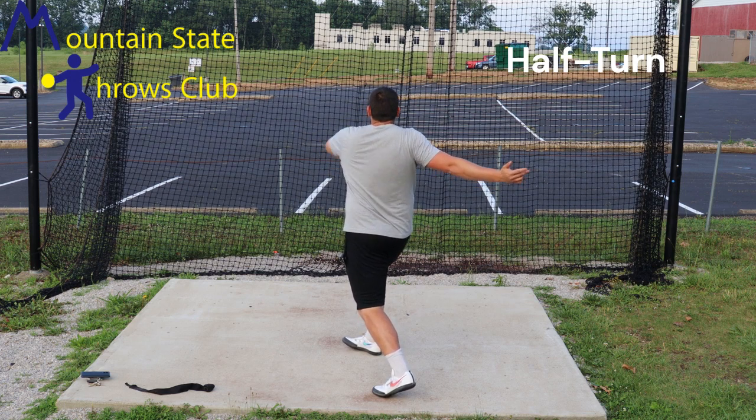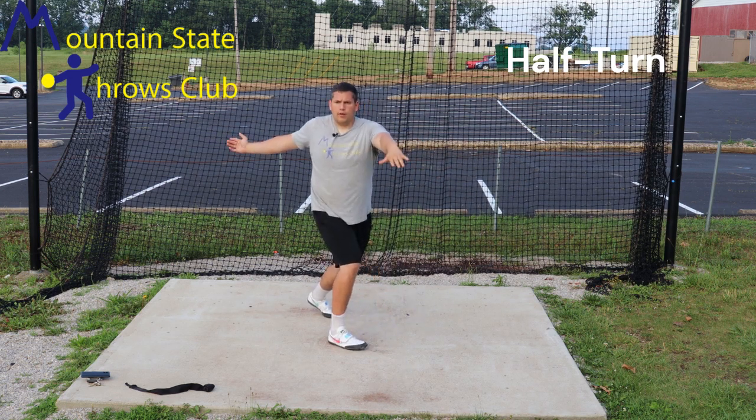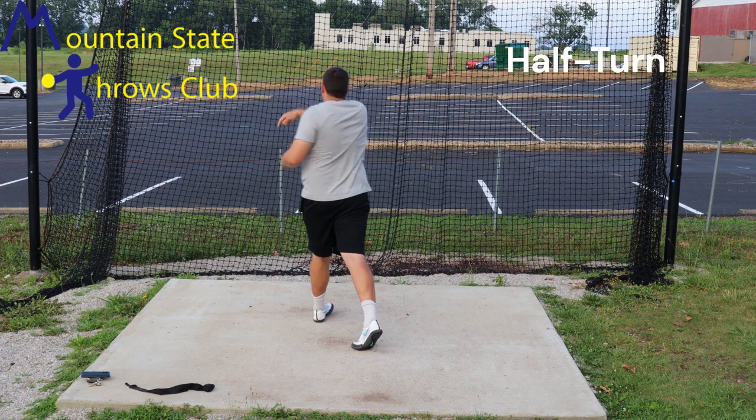We're going to have our head up, chest up, and all we are doing is a 180-degree pivot to the front of the circle. Now we are in our ideal stand throw position and then we work up through the stand throw.